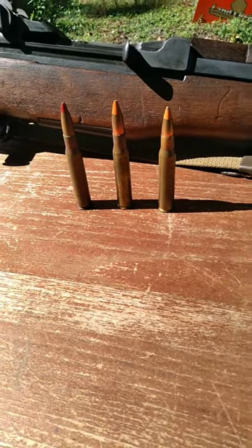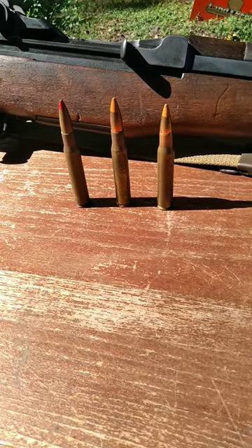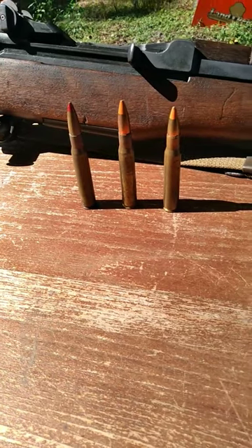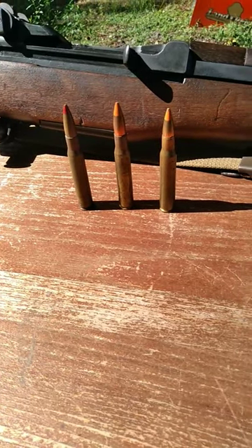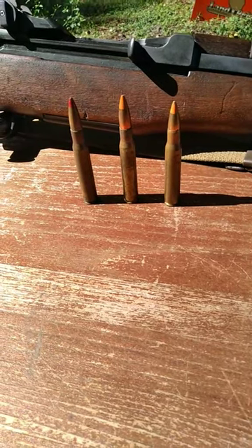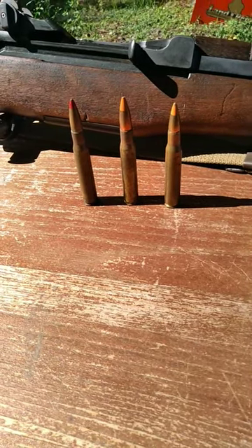More often than not, there's going to be some sort of ignition system directly inside of the bullet. These incendiary rounds can be used for all sorts of different manners, but more often than not to start fires — like if you're going to be shooting at oil cans or gas cans or something like that, you'll start a fire.